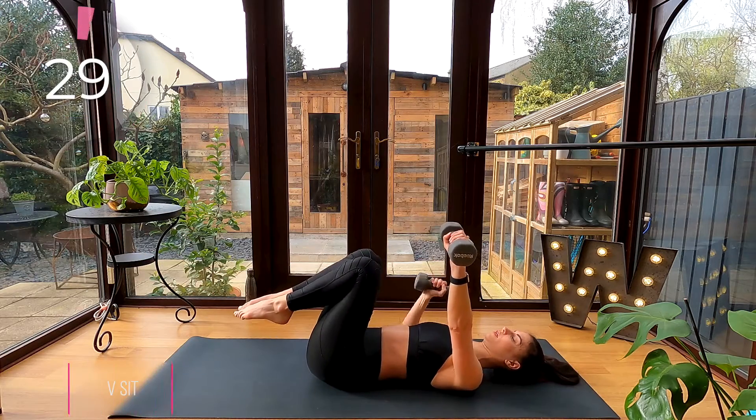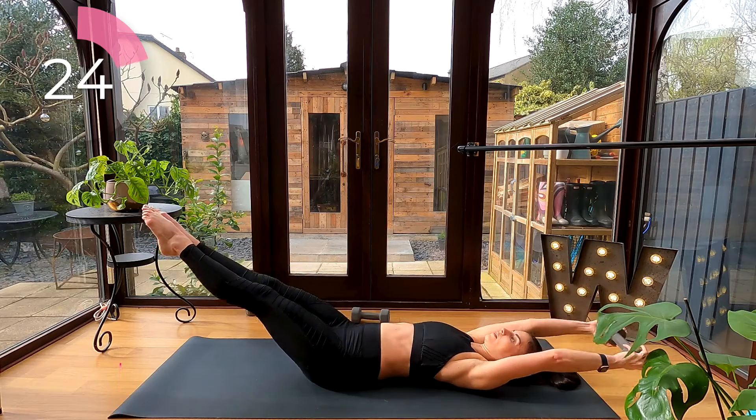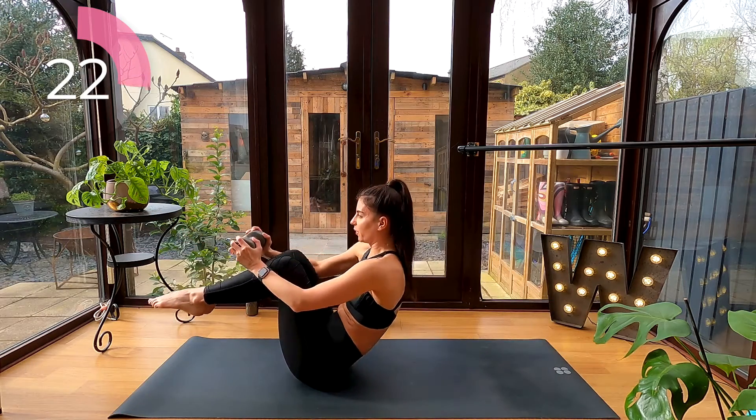Place one dumbbell down and take it into your v-sit. Reaching that dumbbell overhead as the legs extend long, exhale to curl up and balance on your sit bones.